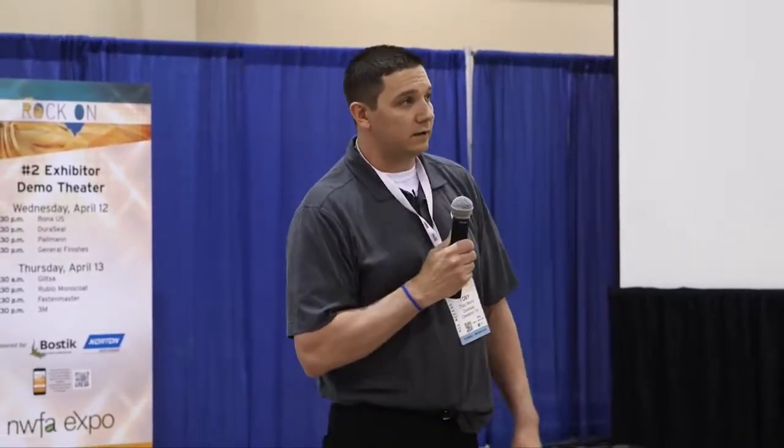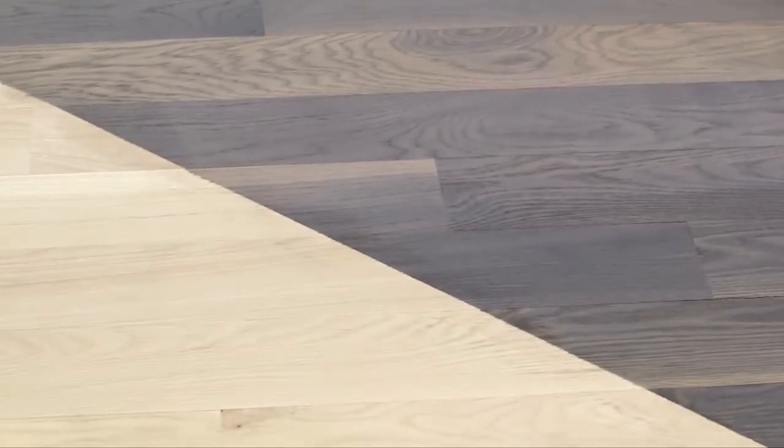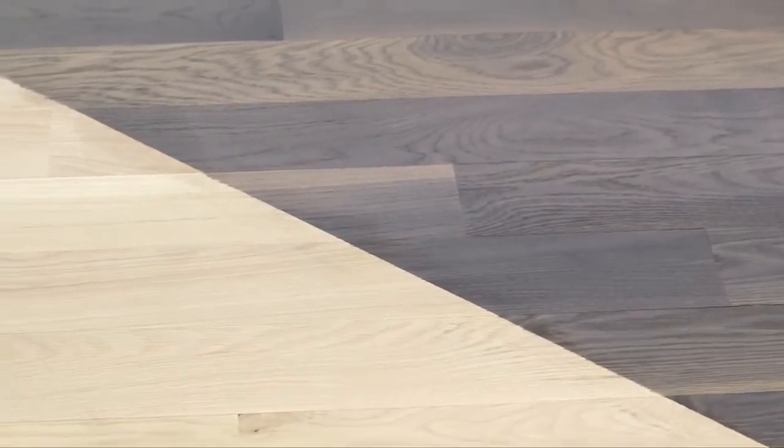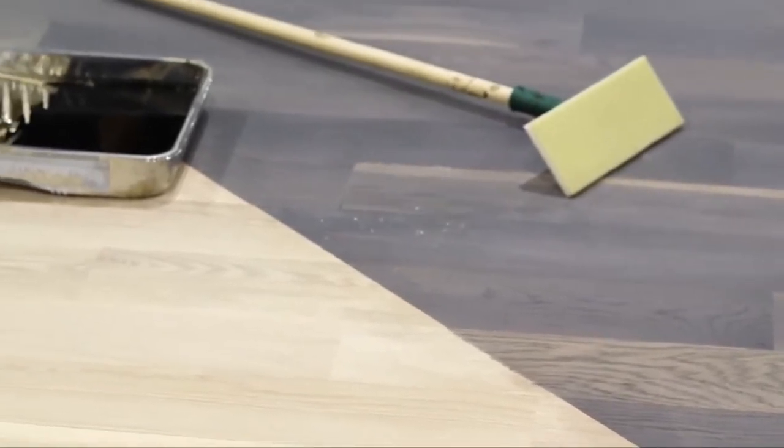So what we're going to demonstrate today — we're going to put down some Nutmeg Quick Coat on our panel. We prepared this section of the panel with iron acetate, which is a homemade product using vinegar and steel wool. When you add the steel wool to the vinegar, there's a chemical reaction that reacts with the tannins. White oak is especially high in tannins, so it turns it that color. We gave it about a 12-hour soak, and that's the result. We're going to put the Nutmeg right over both areas and show you a couple different effects you can achieve.